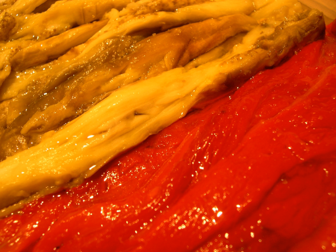Escalivada, also sometimes transcribed in Spanish as escalibada, is a traditional dish from Catalonia, Valencia, Murcia, and Aragon of smoky grilled vegetables. It typically consists of roasted eggplant and bell peppers with olive oil, and sometimes onion, tomato, and minced garlic.